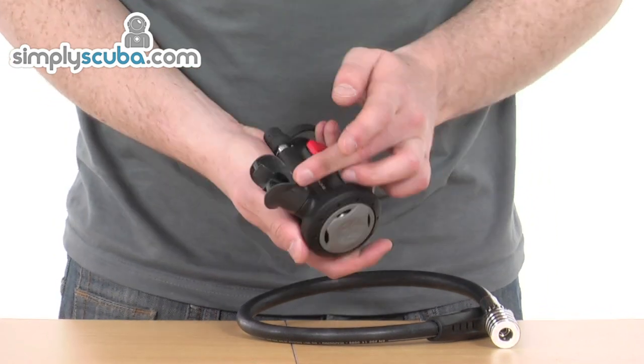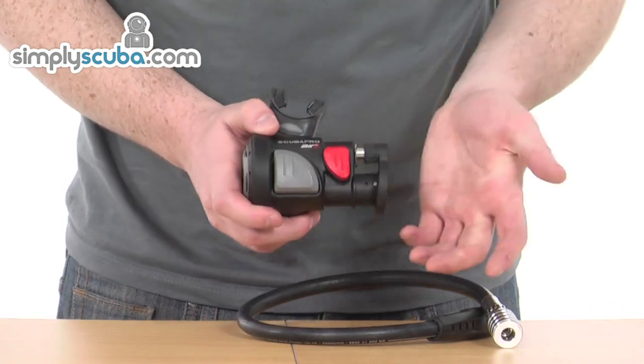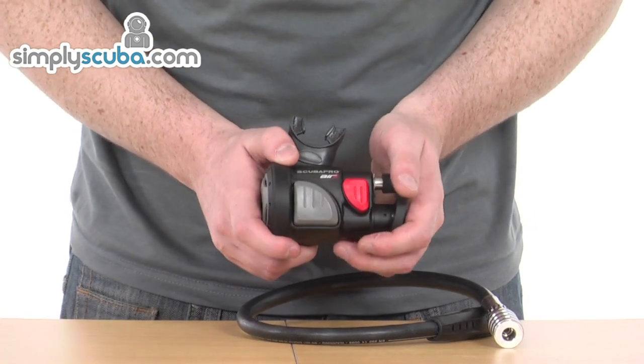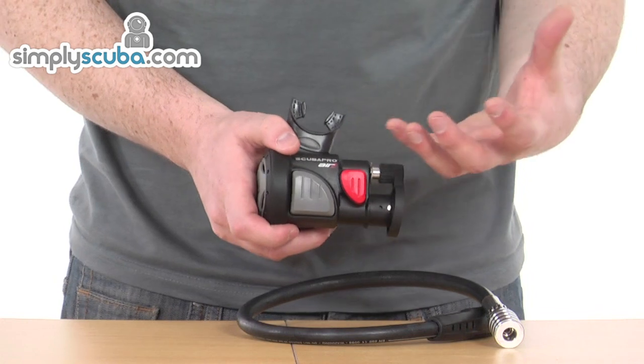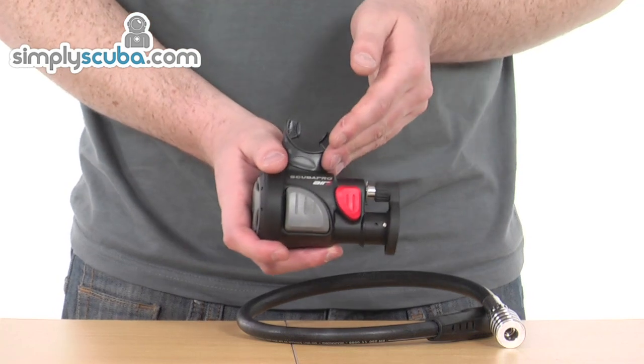There's a purge button on the end and obviously the mouthpiece. In the situation where a buddy or another diver requires your alternate air, you give them your primary air source and then you begin to breathe off this.